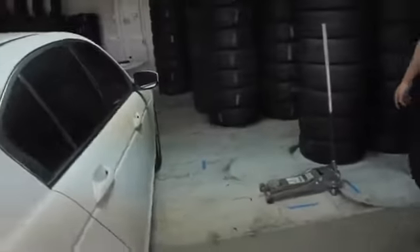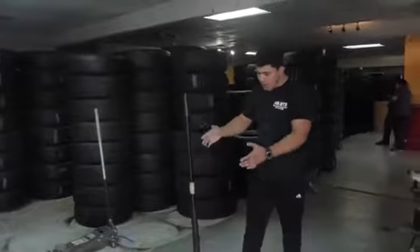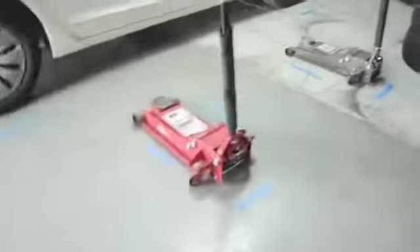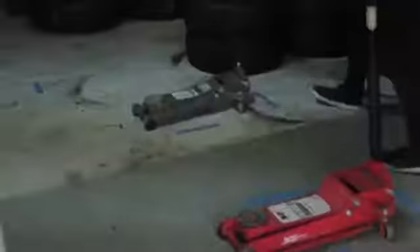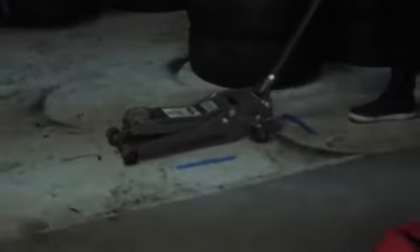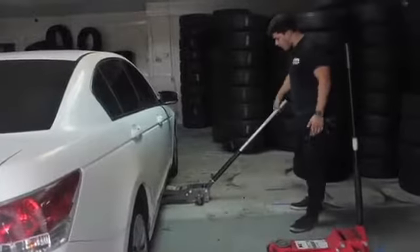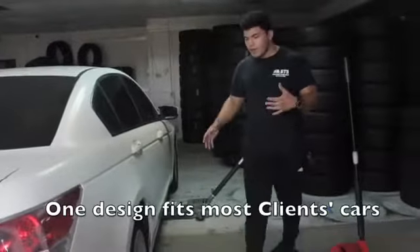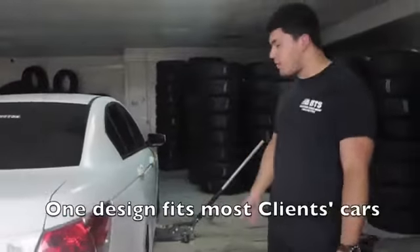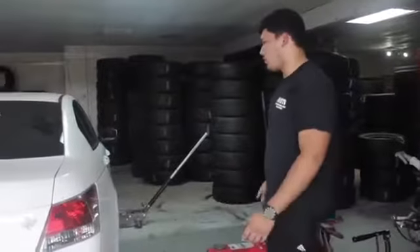One of the most important parts of our process is that we have an outline showing exactly where the jacks should be. So if you take this one, for example, you can just start and it's already roughly in position where it should be. Of course, it can be adapted because cars come in different sizes and shapes. This setup is designed mostly for cars.